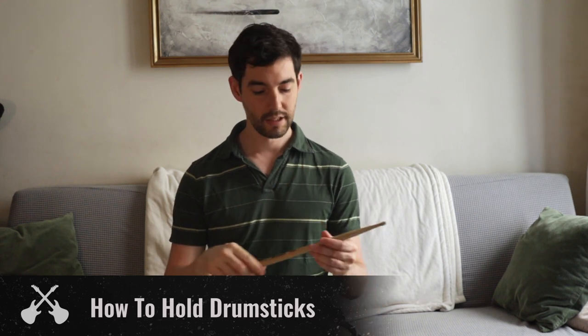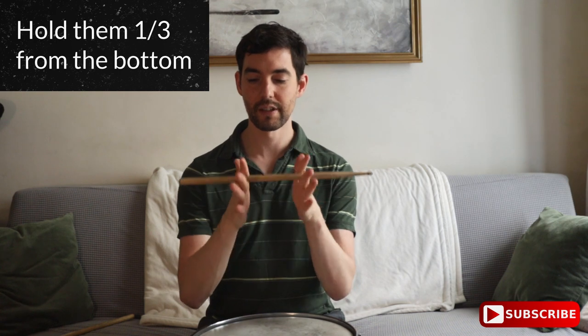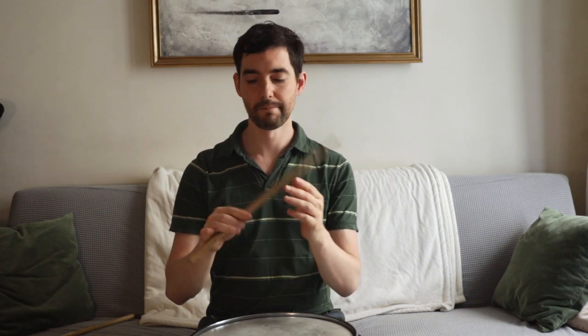The general idea is you want to hold them one-third of the way up the stick. You can imagine two lines splitting your stick into thirds, and at that bottom line, that's where you're going to put your thumb on one side, and then your index finger and middle finger on the other side. This is called the fulcrum — that's where most of the pressure is, and that's where the stick is going to teeter-totter or pivot as you hit the drum.